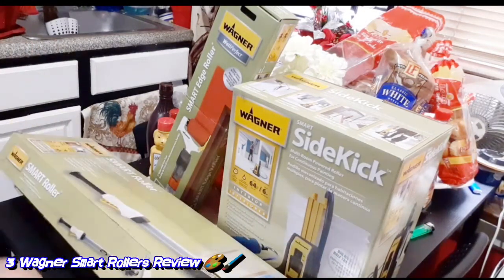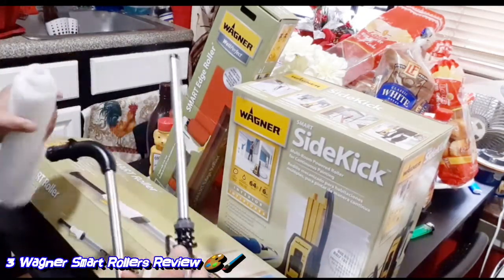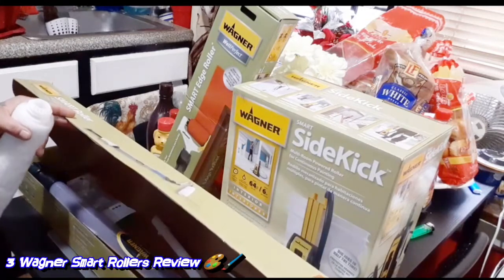Trying to do a quick review, because I got my other stuff that I want to do videos on. Clean this out, wash it with water, and then from there you're good to go.